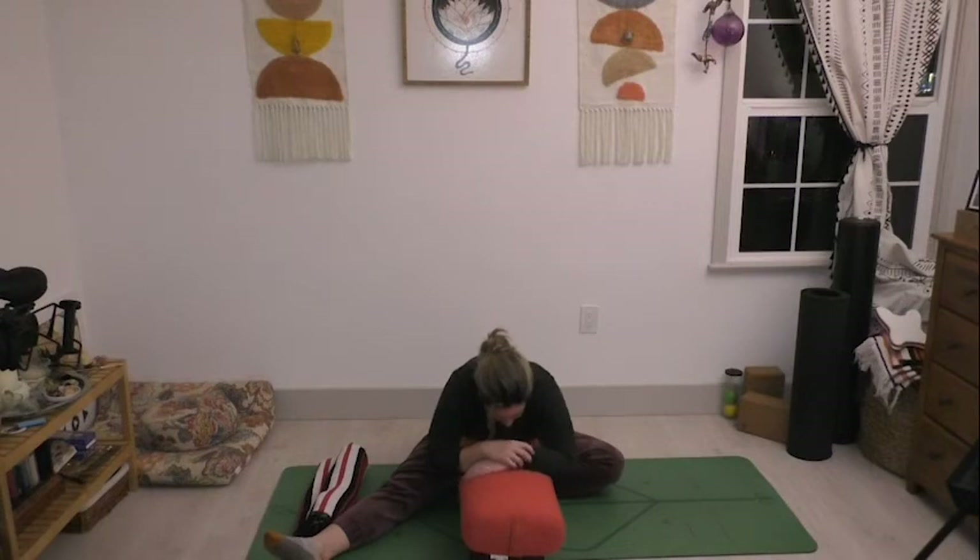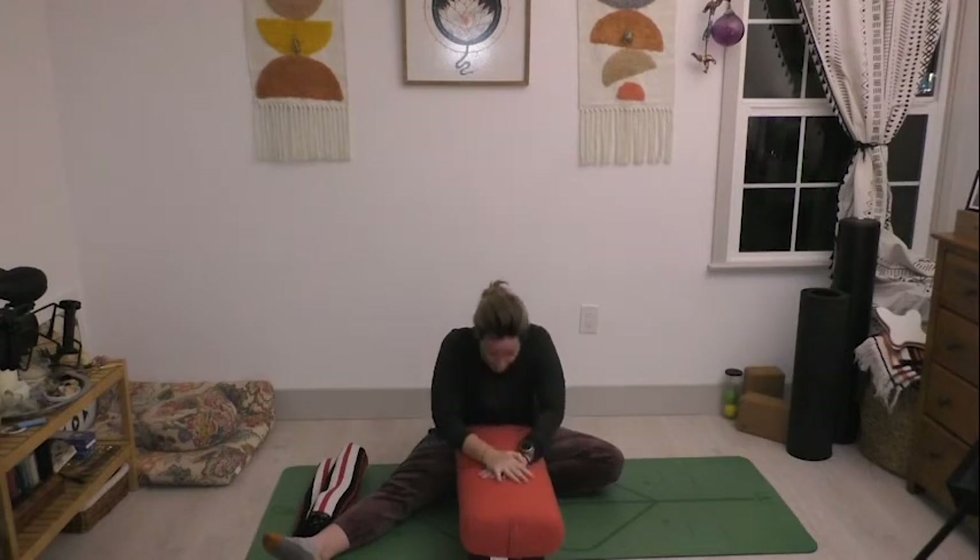As you breathe, if you need to change your position or move your head more down towards the bolster, feel free to do that. Allow that breath to move, allow that softening to happen. We'll take two more breaths here, and then on that second exhale, slowly lift yourself up and off that bolster.